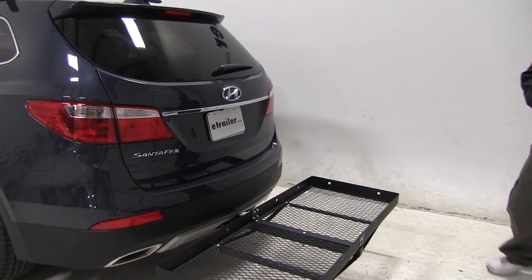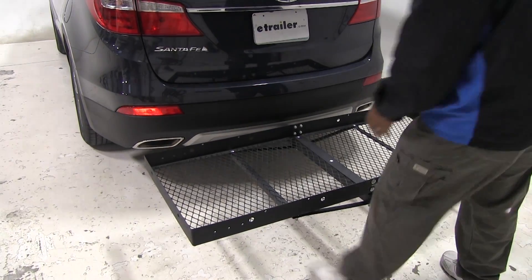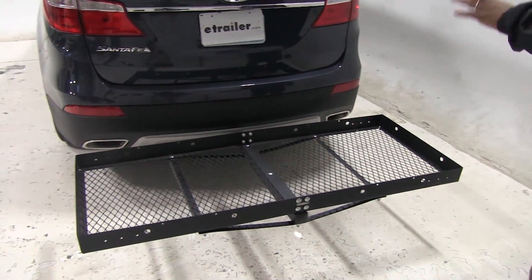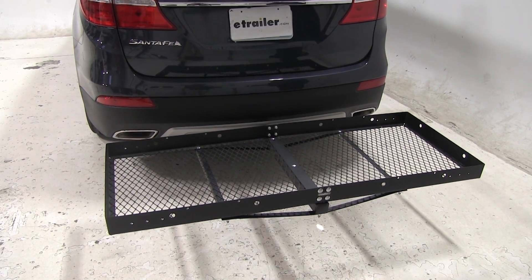Now, with the Santa Fe, it has the dual exhaust — one on the driver's side, one on the passenger side. They're actually pointing straight out. So if you have any heat-sensitive materials, you may want to place them toward the middle or anywhere else on your cargo carrier, just to keep that in mind.